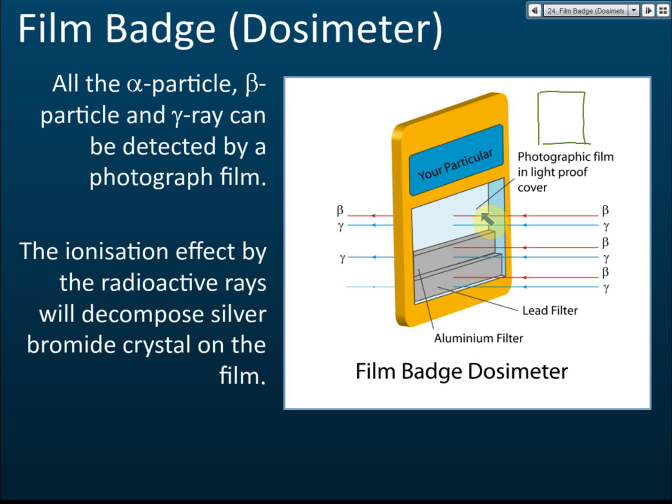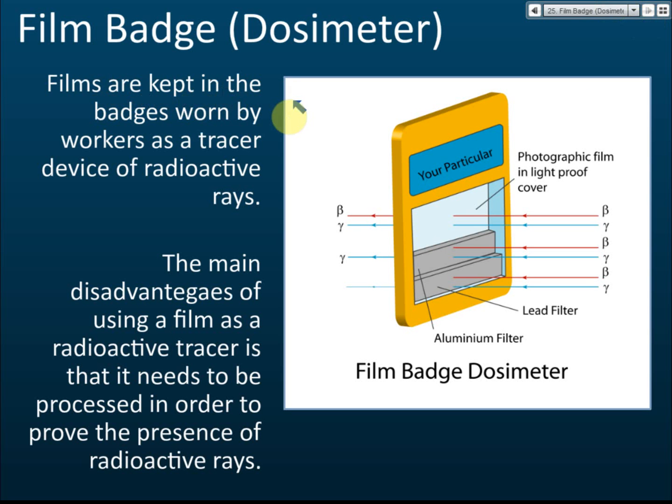Alpha particles, beta particles, and gamma rays can all be detected using photographic film, as the ionising effects of radioactive rays decompose the silver bromide crystals on the film. Films are kept in badges worn by workers as a monitoring device for radioactive rays. This dosimeter is used specifically for workers who are potentially exposed to radioactive radiation.